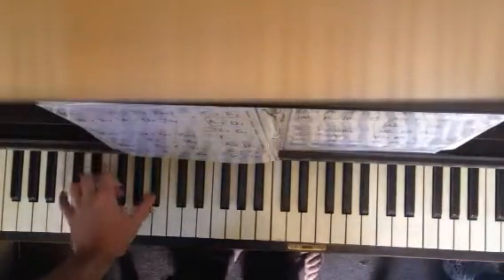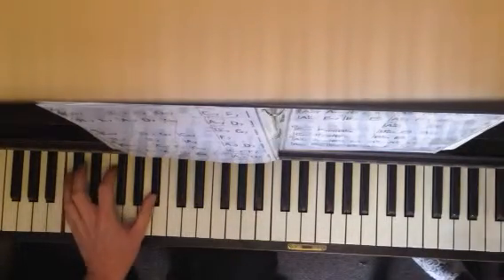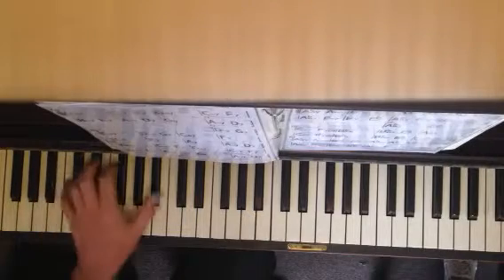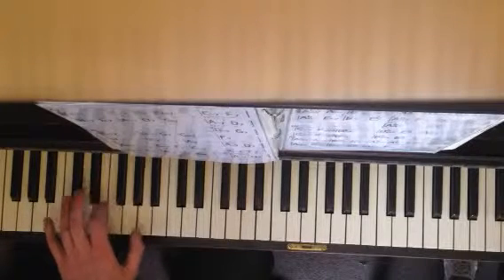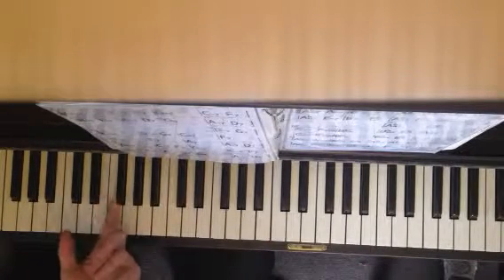We're just down here on C, B-flat, F, and A — it's just a one-four chord progression. I'm gonna play it four times each and use that to practice the major blues and the minor blues, just going back and forth. It works for both of them in C.